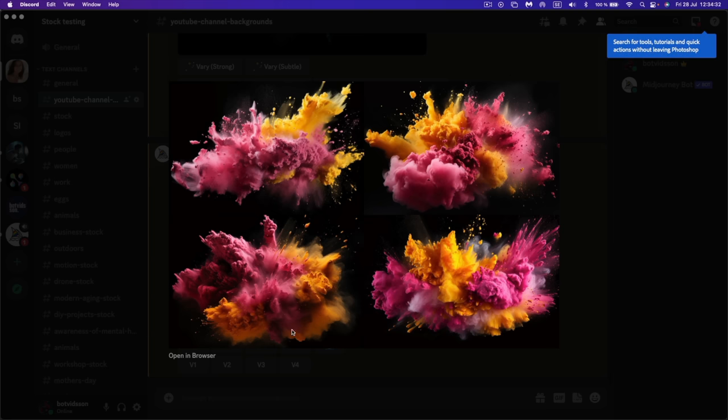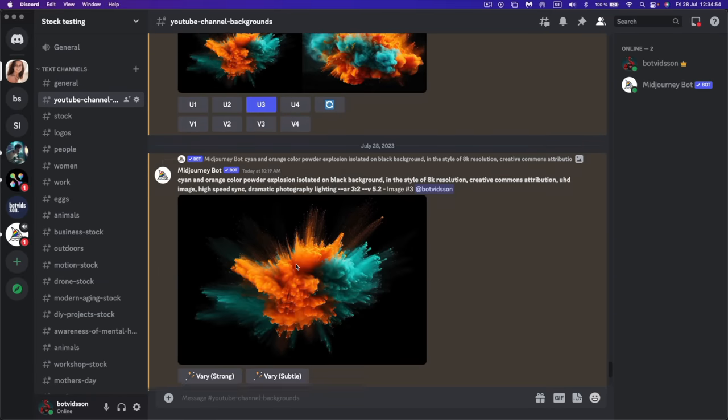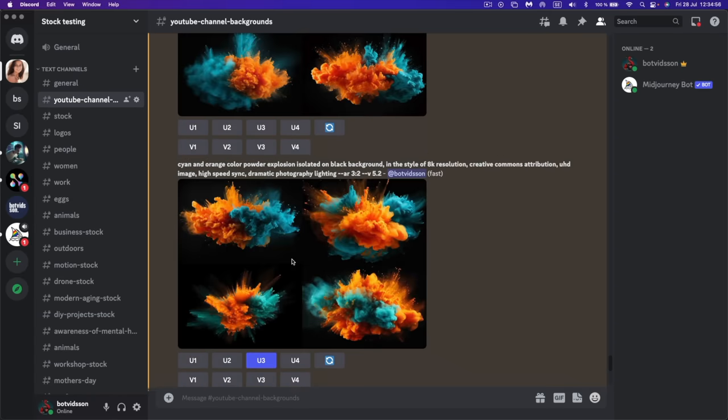I was playing around in Midjourney and I think I'll go with this one — a crazy explosion. The prompt was: 'powder explosion photography in pink and yellow on a black background,' aspect ratio 3:2, with a seed number if you want to get exactly the same result. This other one is kind of cool too. Probably for the thumbnail I'll use this powder explosion.